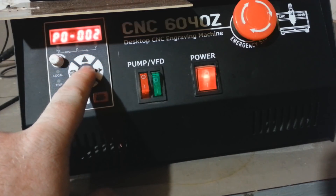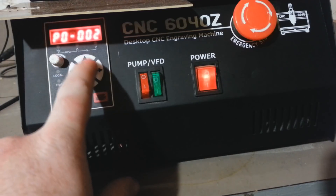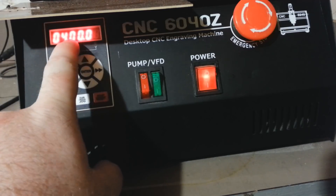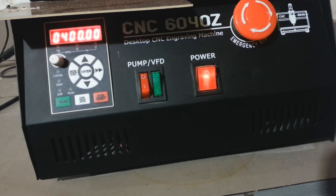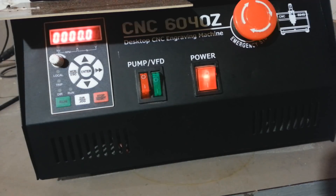The next command is P0-002, the main frequency source. Set this to a value of 2 because this setting is controlled by analog terminal AN1 on the VFD. Then check P0-007, the upper frequency limit — mine is 400 Hz which matches my spindle's rated frequency. Check P0-008, the lower frequency limit — mine is 0 Hz, which is correct.